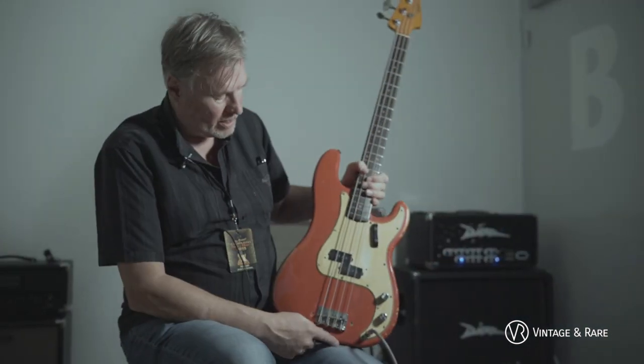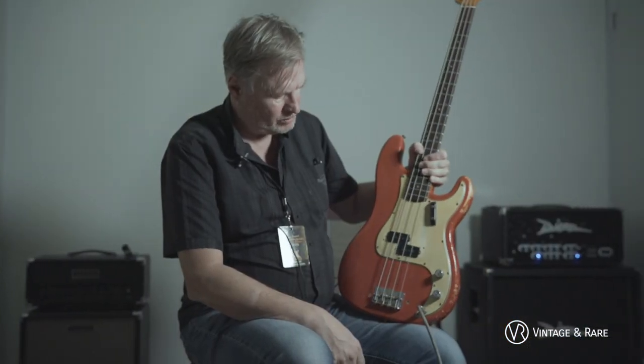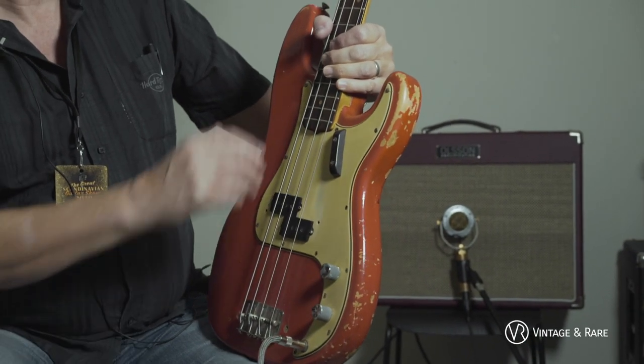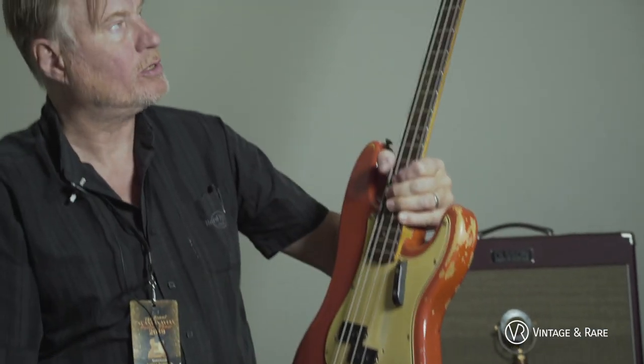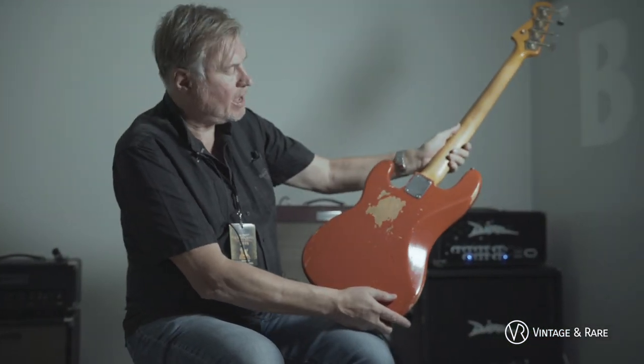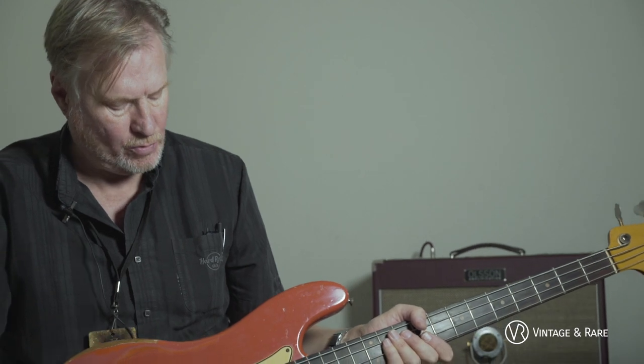Here we have another custom color guitar — original custom color of the highly sought after Fiesta Red. It's an original base. The covers should be here but they are in the case. It's a nice, black, dark fingerboard — you know what kind of material. Greenish guard. It's an April '64 with the Spaghetti logo, so it's a true pre-CBS Fiesta Red Fender Precision Bass.